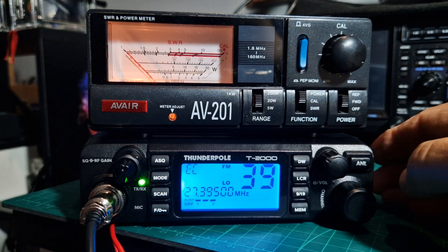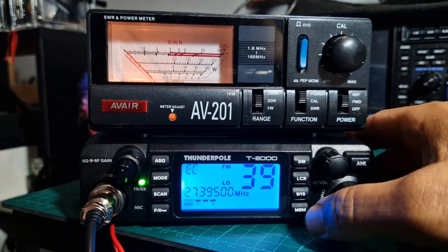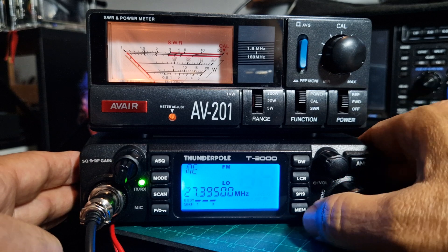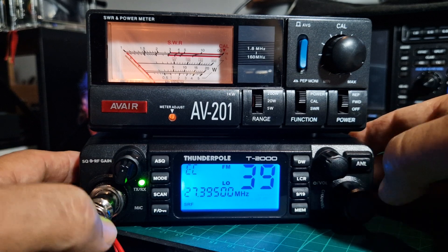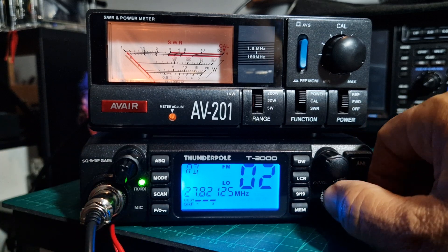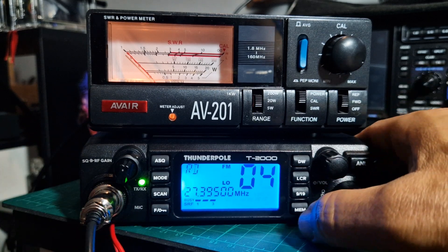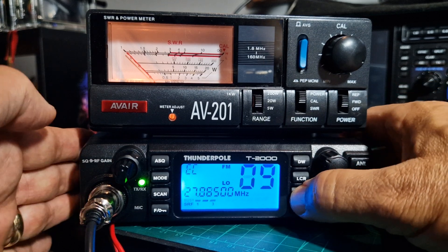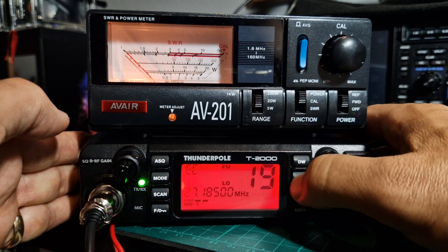If you want to save a memory channel, hold down memory. Turn to where you want to save it — you've got up to ten choices — then press memory again. To recall the memory, just press F then memory. To go back to VFO channel mode, just push memory again. You've got nine channels and obviously different colors.